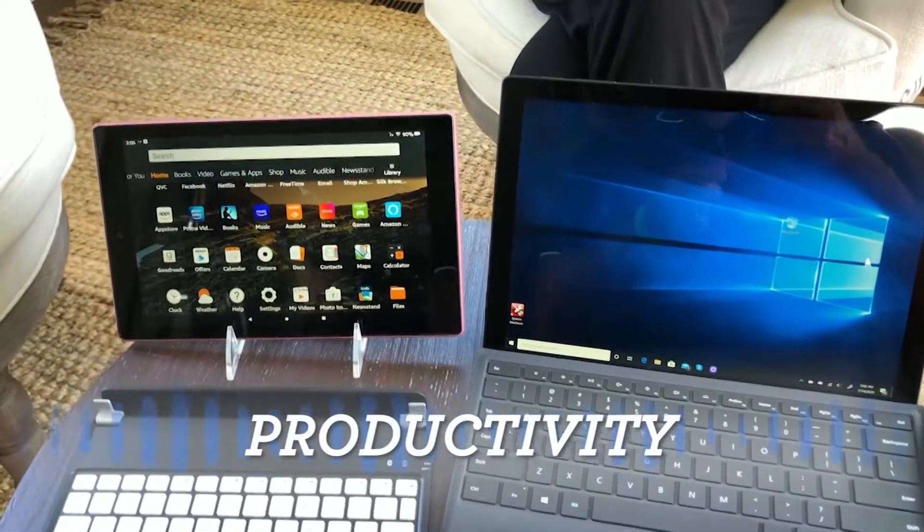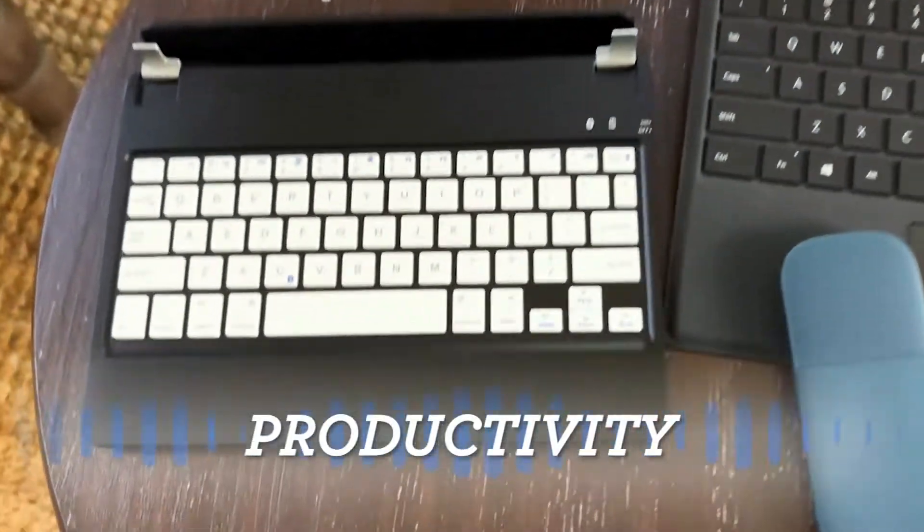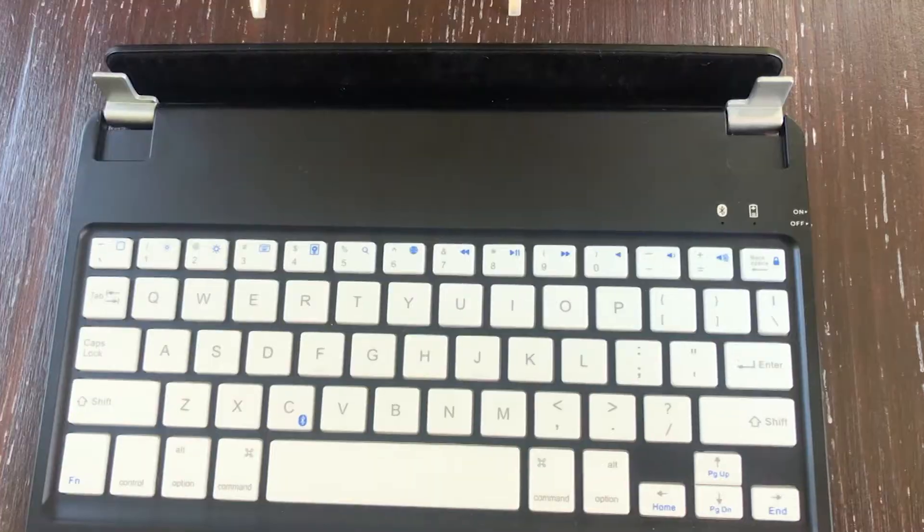Bluetooth isn't just for audio — you can use it for productivity as well. Maybe a wireless keyboard for your tablet or a wireless mouse for your computer, whether it's PC or Mac.